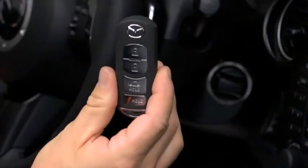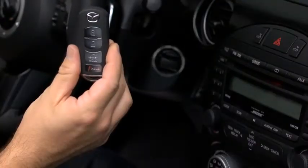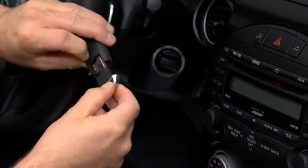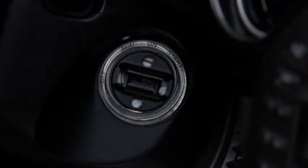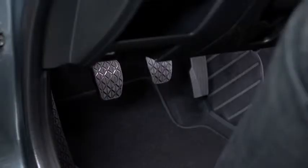If the engine cannot be started for reasons such as a dead transmitter battery, the engine can be started using the auxiliary key. Pull the auxiliary key out from the bottom of the advance key. Make sure that the start knob is in the off position. Remove the start knob by pulling it outward while depressing the buttons on both the left and right sides. Insert the auxiliary key into the ignition switch.